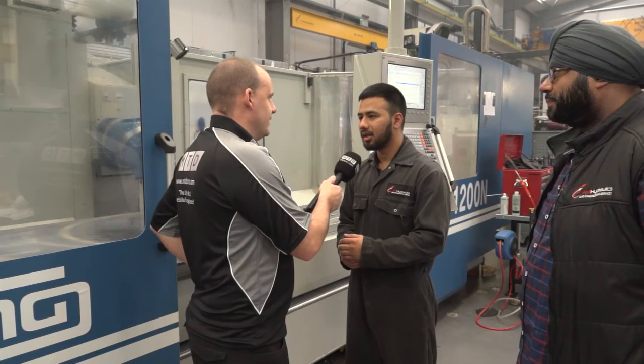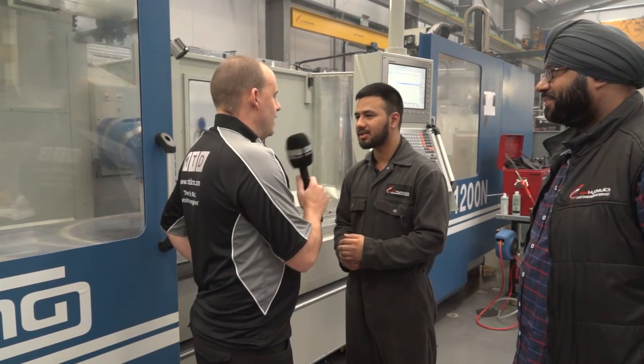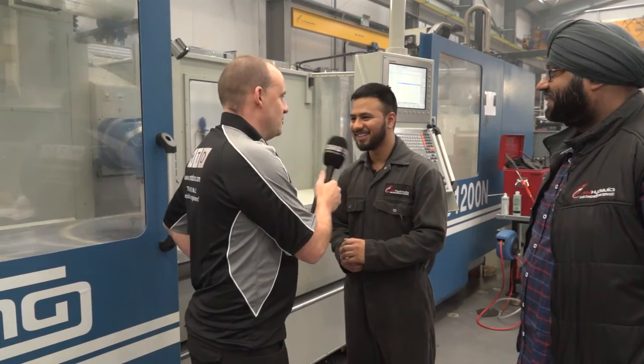You enjoy engineering? Yeah, I'm really enjoying it so far. Are you the future of UK manufacturing? I hope so, yes. Good stuff. Thank you, Vish. Thanks, Cooks. Thanks for your time. Thank you, Paul.